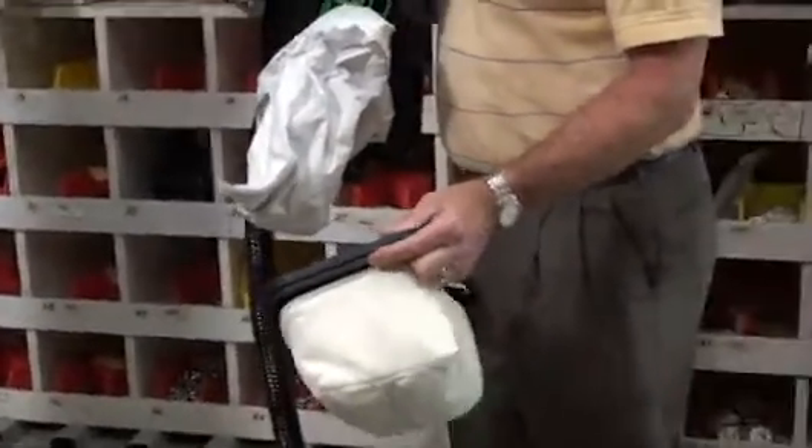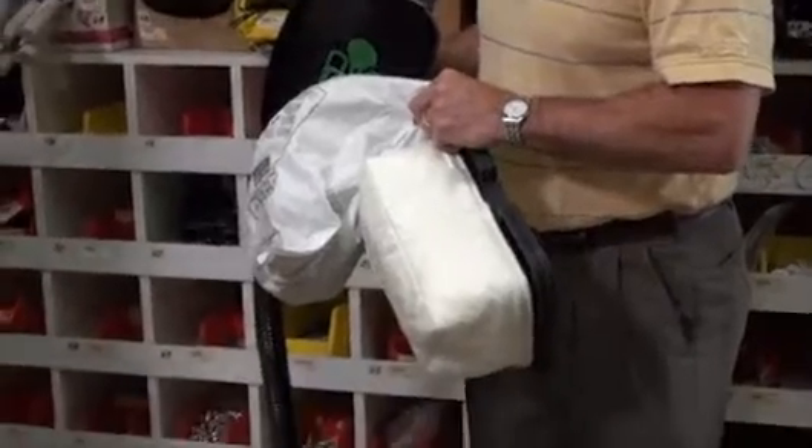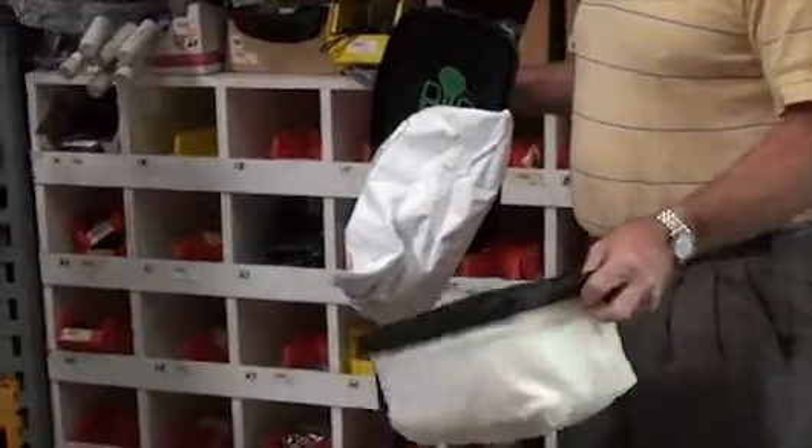It makes it meet HEPA specifications. If I do not use this bag, it will not meet HEPA specifications. So it's the combination of the two.